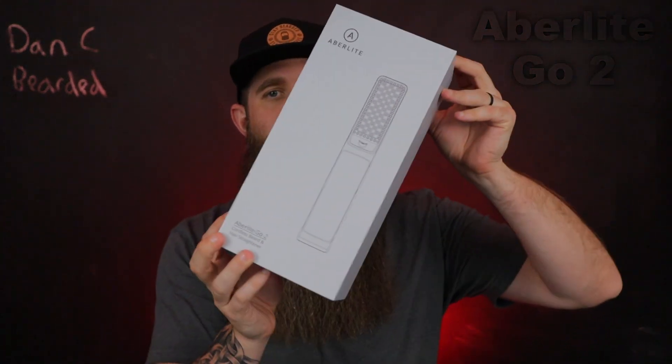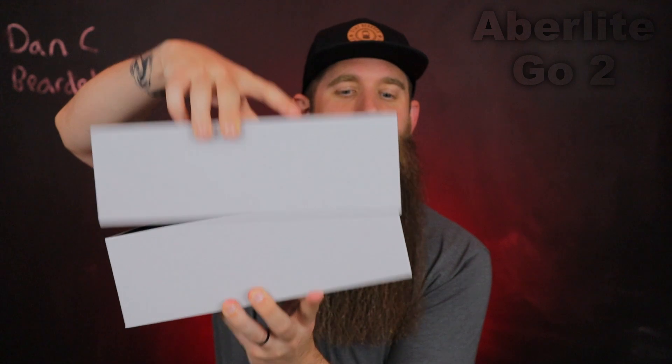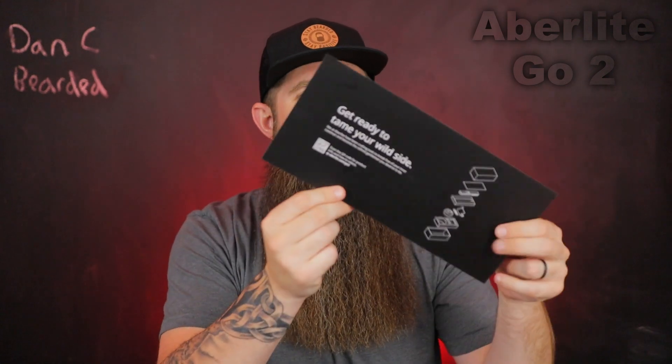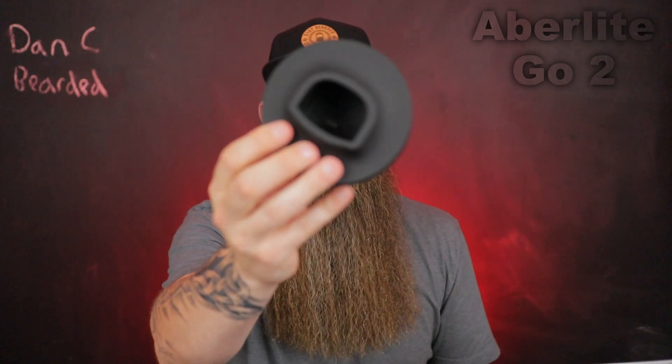Let me go over the unboxing quickly. It's a really pleasant experience — a nice fitted box like you'd see with cell phones. The manual is a single piece with a QR code to scan for all information, which I think is the way we're going. Inside you have a charging base with the same matte material as the handle, the USB-C cord, and a nice little travel bag. I just got back from a barber expo and this is what I brought on the trip.